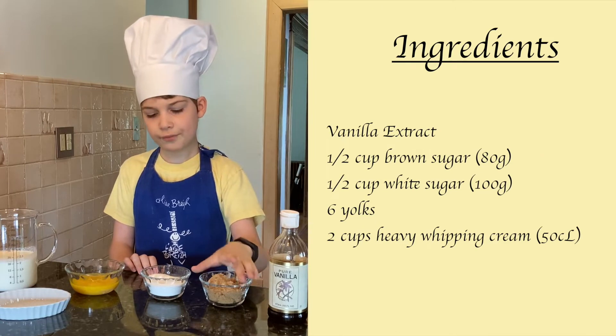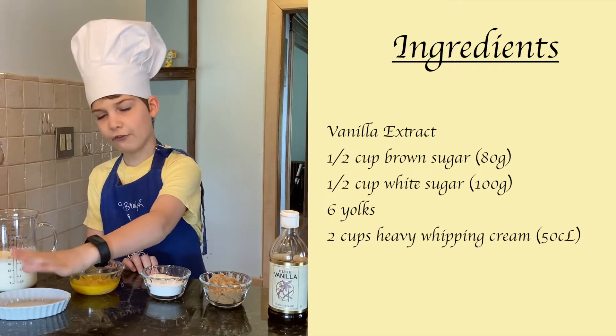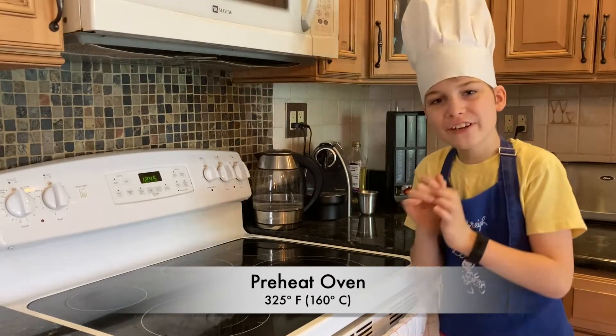brown sugar, white sugar, yolks, heavy whipping cream, and four ramekins that look like these. Remember, if you're a child, don't do anything in the kitchen without adult supervision. Preheat the oven now at 325 Fahrenheit.